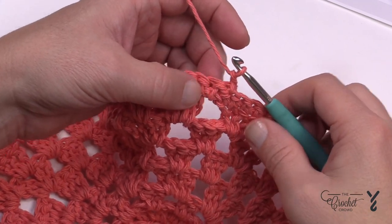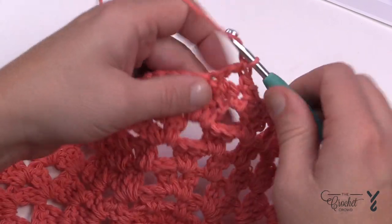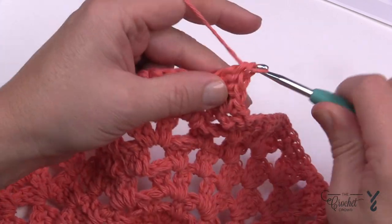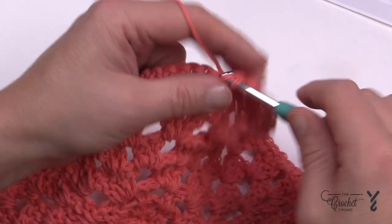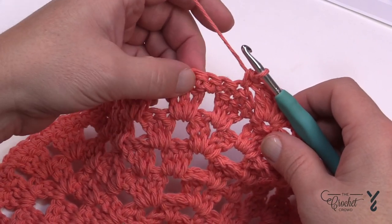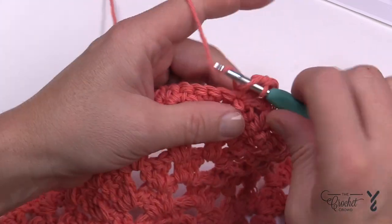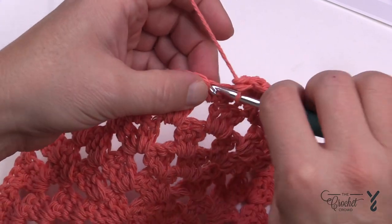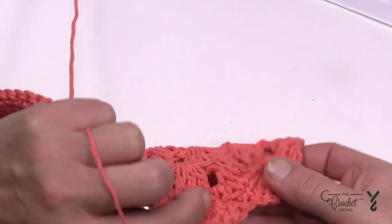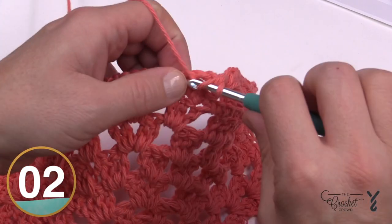Turn the work over to the back side — the scalloping will puff out toward the front when done from the back. For round number nine, chain one, then single crochet in the first stitch, skip two, and place five double crochets in the third stitch away. Once that's done, skip two, single crochet in the third stitch, then repeat: skip two and five double crochets in the next. The shells will naturally look great on the right side of the work. Continue in that manner all the way around.